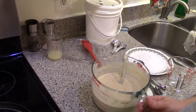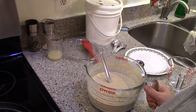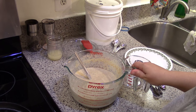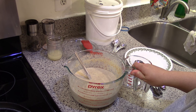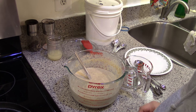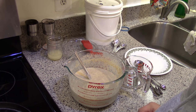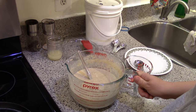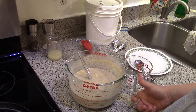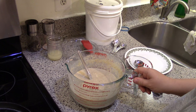Hi guys, it's Katie. I'm going to do a little more freezer cooking, and this is probably going to be my last freezer cooking video for the near future. I'm going to do baked goods and also breakfast-y things, and I'm going to do these one at a time. Right now I'm going to make sourdough pancakes. This recipe is from Heritage Homestead here on YouTube — I'll link it down below.